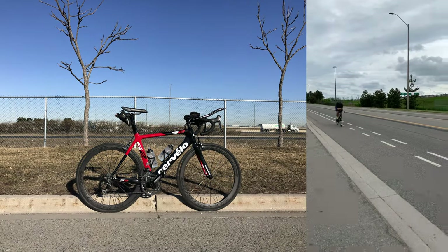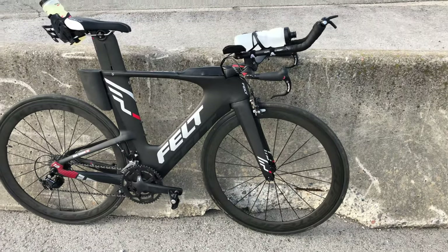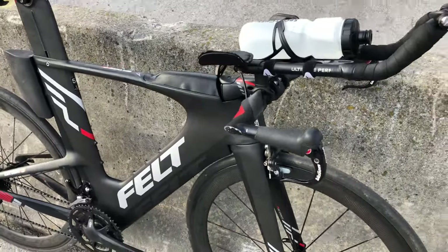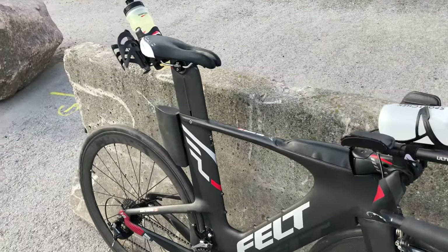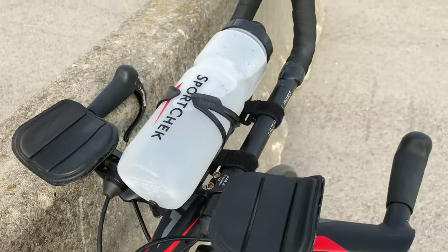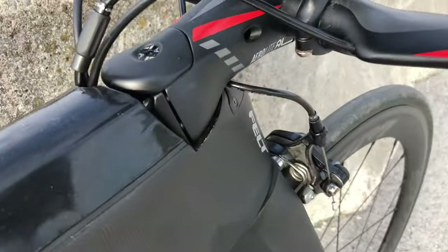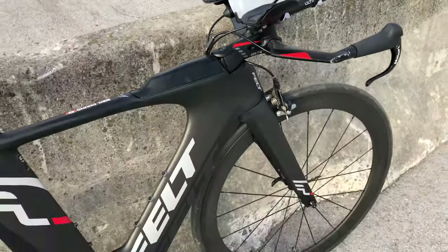I used to ride a Cervelo S2 with clip-on aero bars, but I found a great deal and picked this up. I do enjoy the ride — it's a fairly easy bike to work with. It is rim brake; I enjoy rim brake and I'm not the biggest fan of disc brake, so I want to continue riding rim brake. It's well-designed, though some of the cables I route externally because going through the stem bends the cables too much.